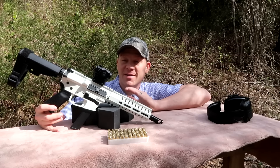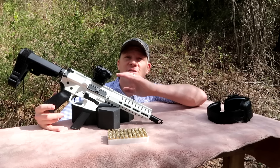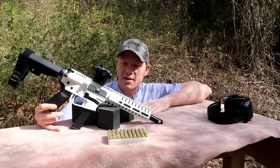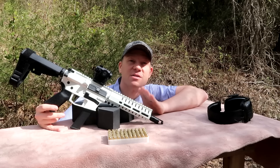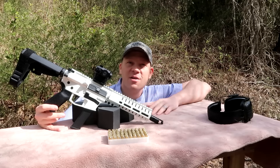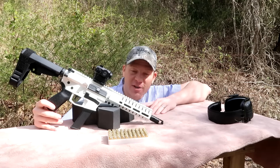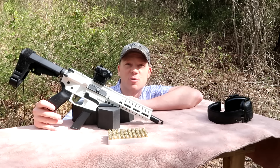Hey everybody, this is about to be a really fun video. Just got in this brand new CMMG Banshee chambered in 40 Smith and Wesson. Just put on a new Nikon Super Dot — we've got to dial it in. We are 100% going to be taking this one to some pistol caliber steel matches in the near future, so stay tuned for that. This video is strictly for us to get this gun dialed in with this optic.